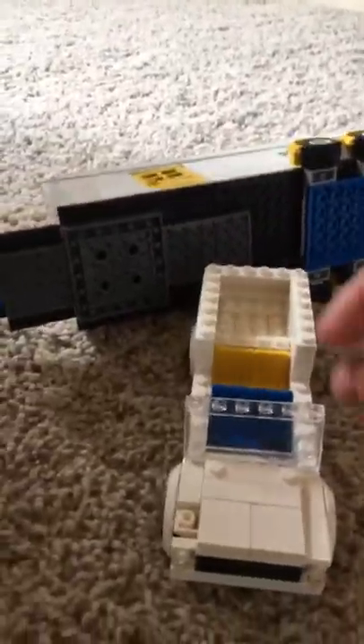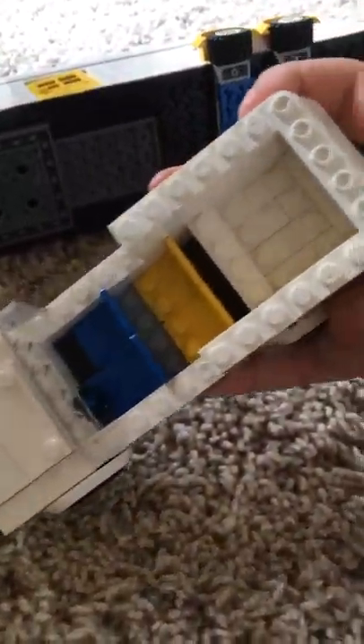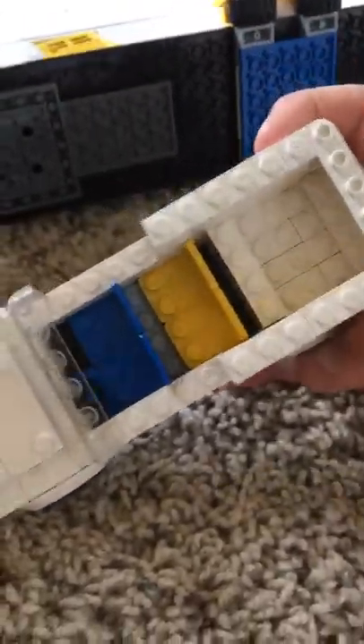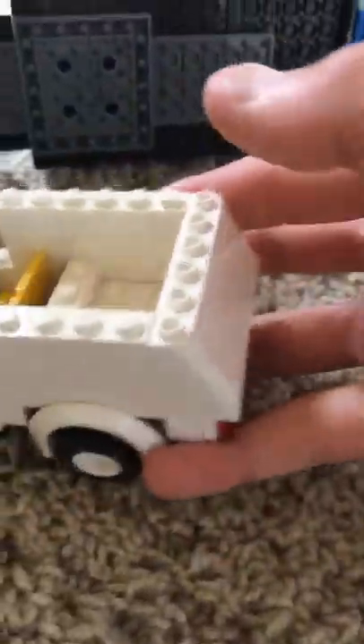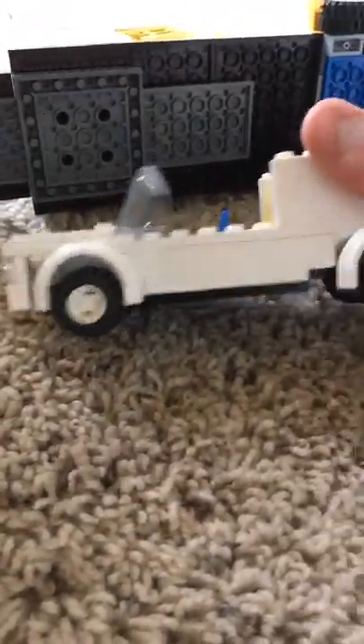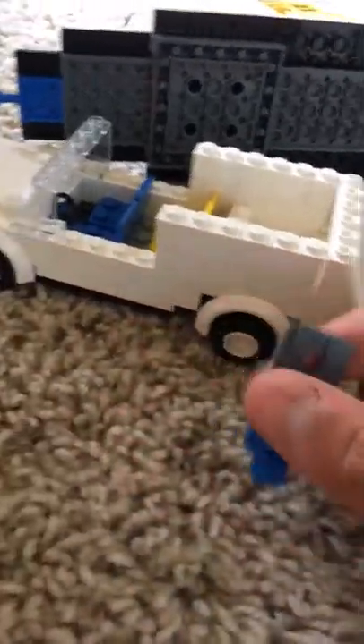The car is a lot more stable than the trailer — I do not recommend doing a drop test on the trailer because that would be very bad. That's pretty much it. Then you have two seats in the front and two seats in the back, plus your storage compartment back here. I'm going to try and find another clear piece for the back. This is what it should look like — make sure that's pushed in properly.